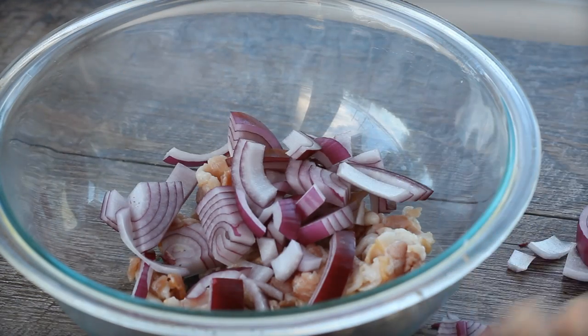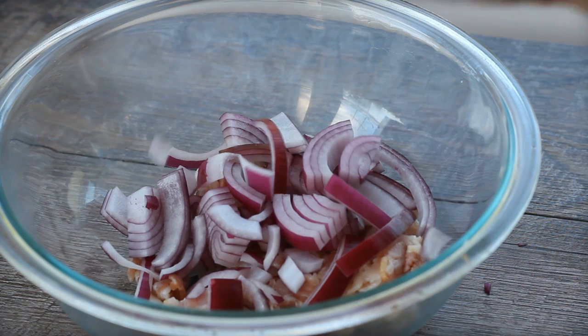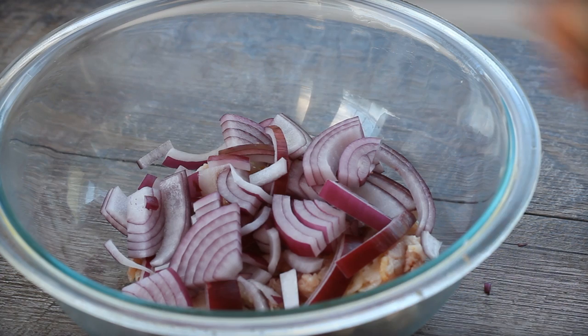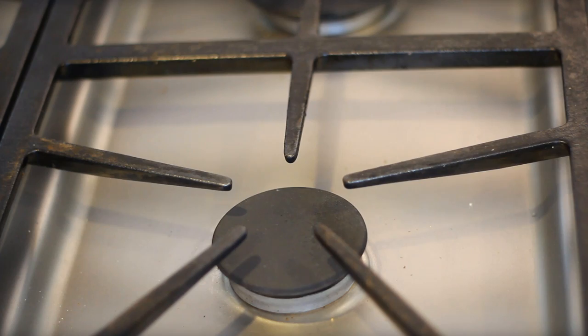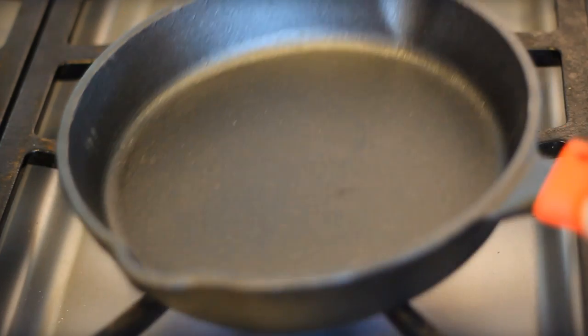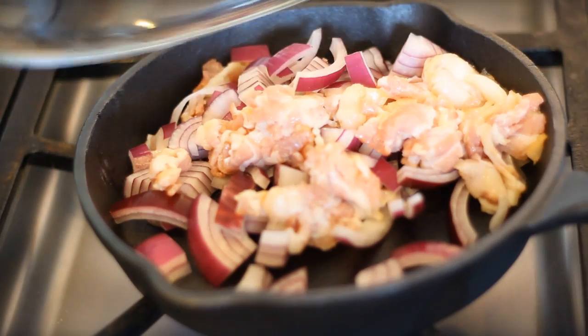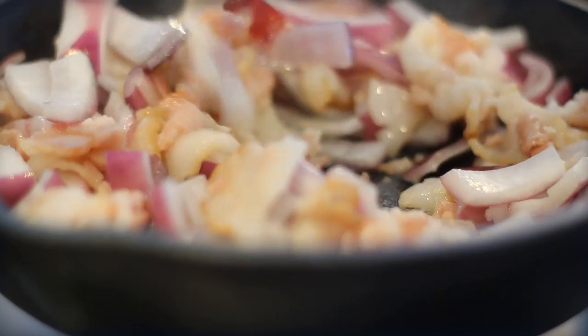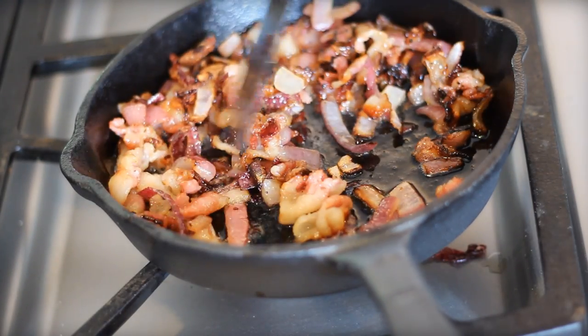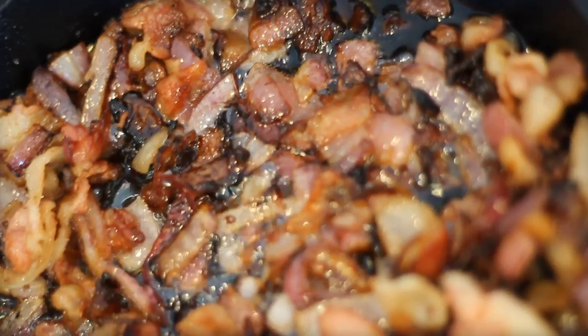I tried to grab some fresh basil and some really good fresh mozzarella cheese — it's like the ultimate meat lovers pizza. The trick is to really get as much grease out of the bacon as you possibly can, and allow it to get as crisp as it can.